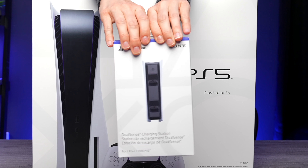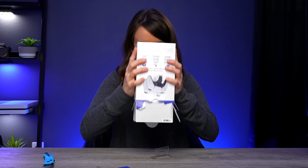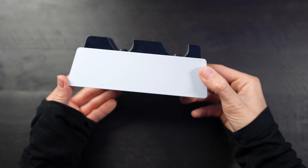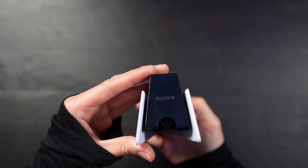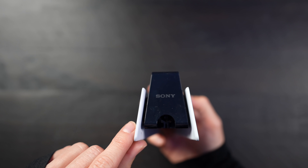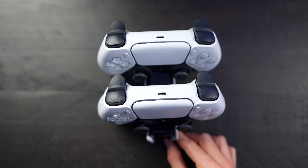Let's unbox it. I thought about unboxing the console first, but I think I'm gonna make you guys wait. Let's start off with the Sony DualSense charging station. With the charging station you will be able to charge two of your controllers at the same time. This kind of makes it like a nice little compact dock so that you won't have to use any other USB ports — you just have this separately.